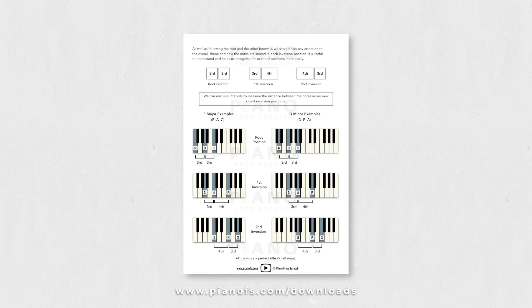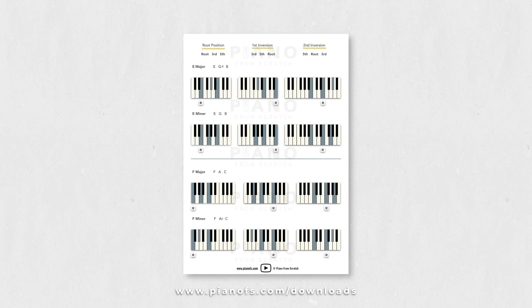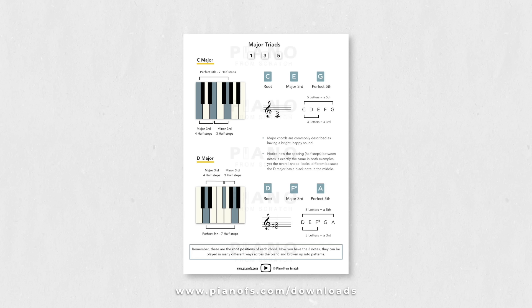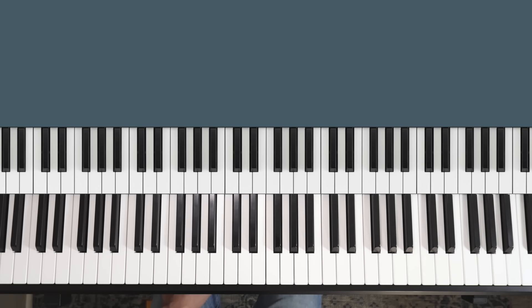I have a very in-depth guide on inversions and slash chords with all this information and tons more — there's a giant glossary of all the major and minor chords in there. That's actually part of a chords bundle with two other guides. If you want to learn all about chords properly, these are going to be perfect for you, and there's a link to my website below where you can check those out.